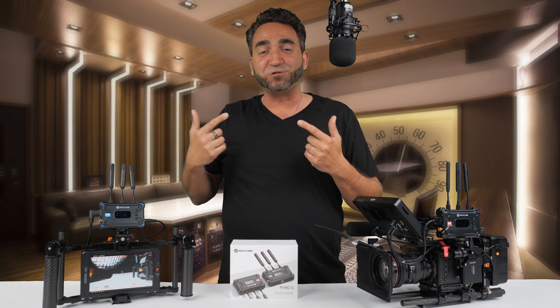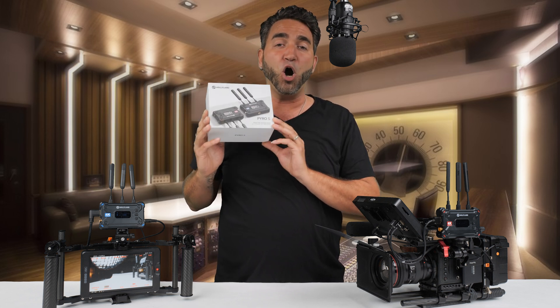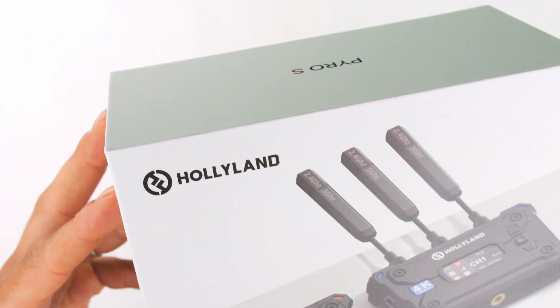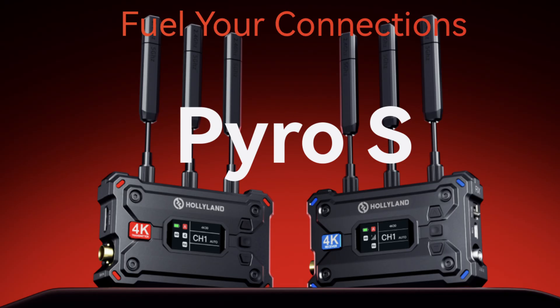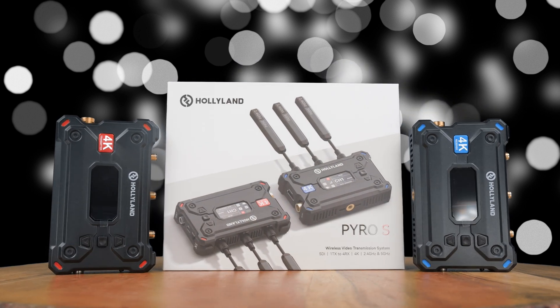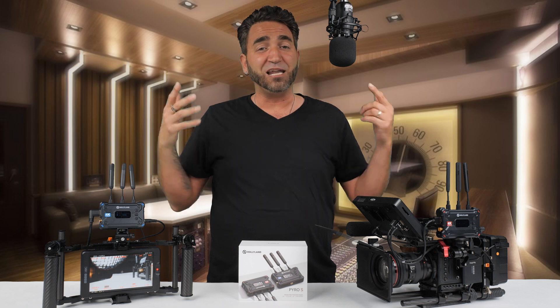Welcome back to Leo Patzell Productions. In today's video we're going to be having a closer look at this brand new wireless video transmission system made by Hollyland. This is their latest lineup, the Pyro series, and today I'm going to be sharing with you the Pyro S, which supports HDMI and SDI. Stick with me because there's a lot of information to cover.